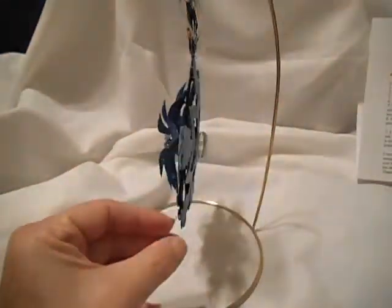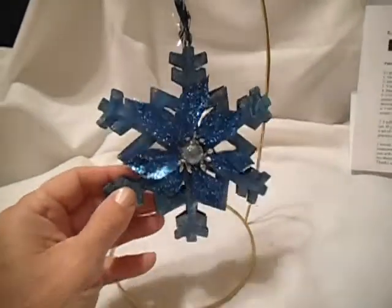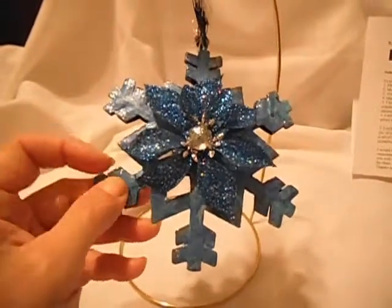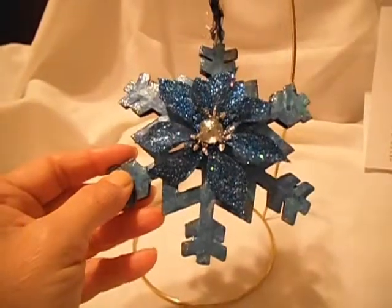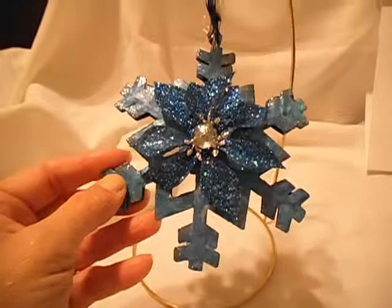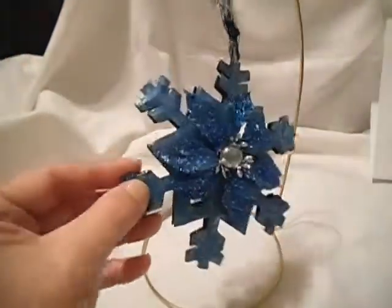The front was from the scrap bag that I got from Goodwill — some of these glitter poinsettias, but they were blue. There were a couple of them I found. I didn't know what to do with them, but here it is — I thought it was a perfect eye, so I just glued it to the front.